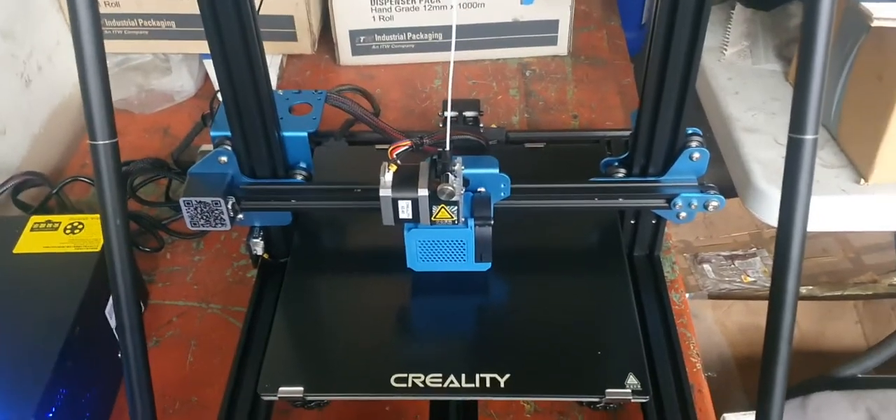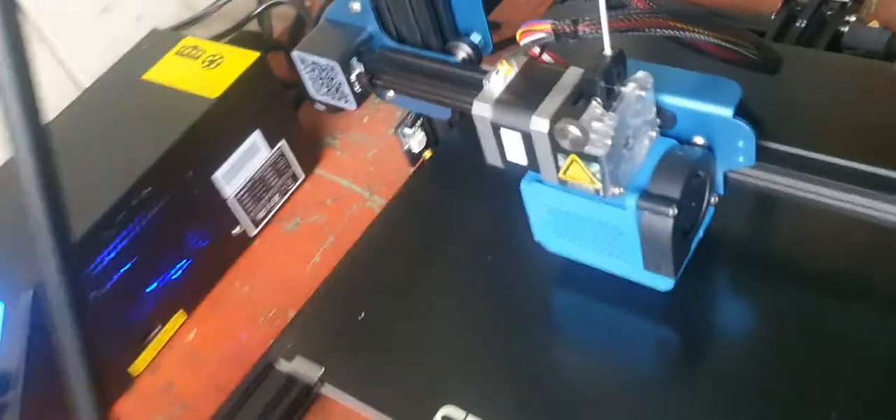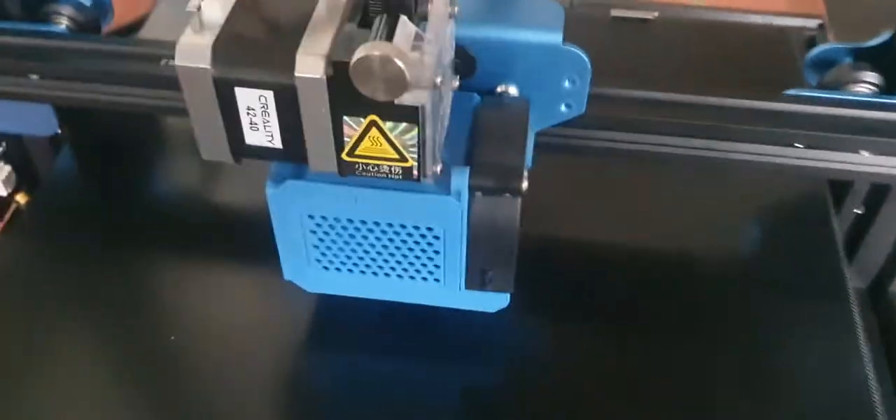I wonder how much clearance they've left for the filament path - it's probably a 2mm gap or something because the filament is 1.75mm. Looks to be about 2mm. Doesn't that look awesome - direct drive extrusion, so cool.